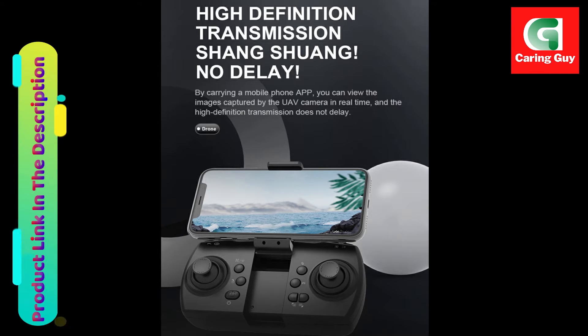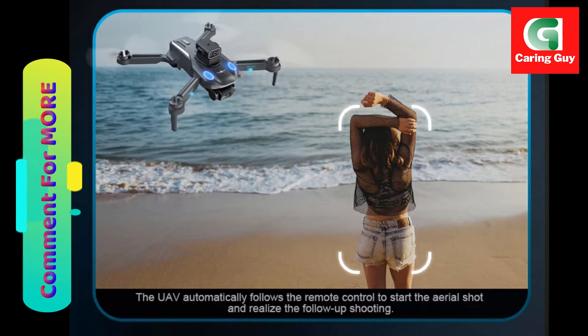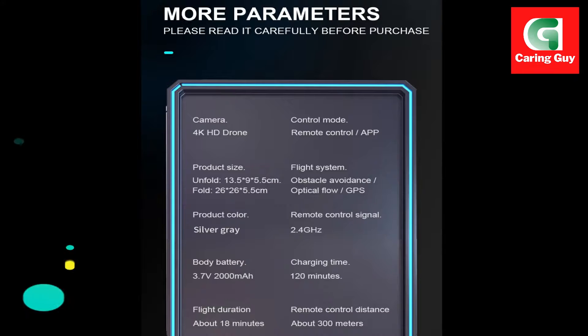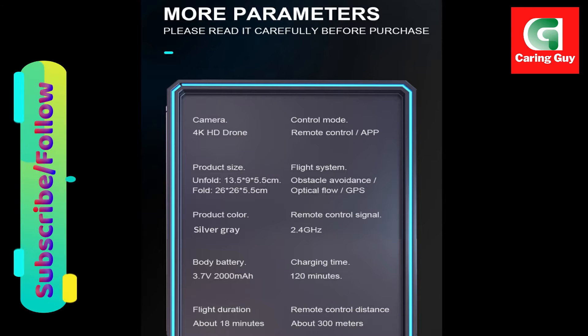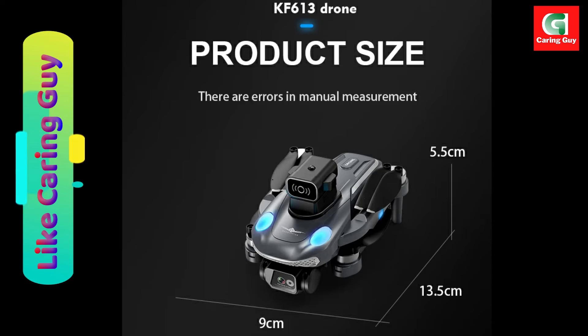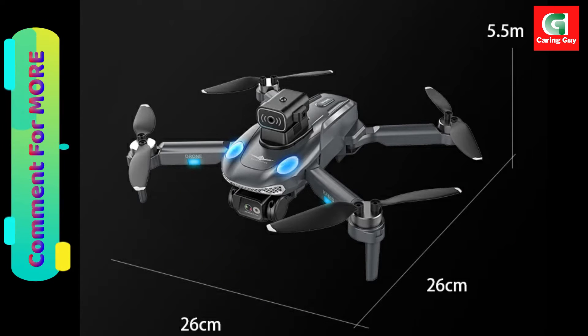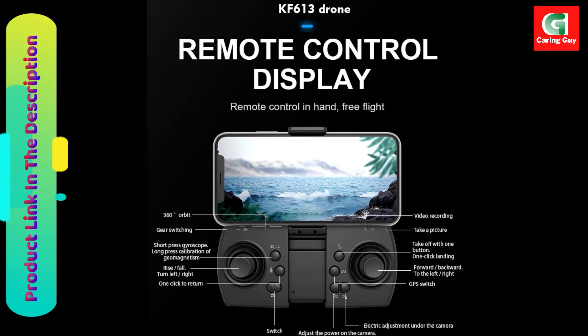The KF613 drone's aerial image configuration parameters further highlight its capabilities. The FPV camera offers a 90-degree adjustable angle, providing flexibility in capturing stunning aerial views. The video resolution of 1920x1080p interpolation and photo resolution of 3840x2160p interpolation ensure high-quality visuals.